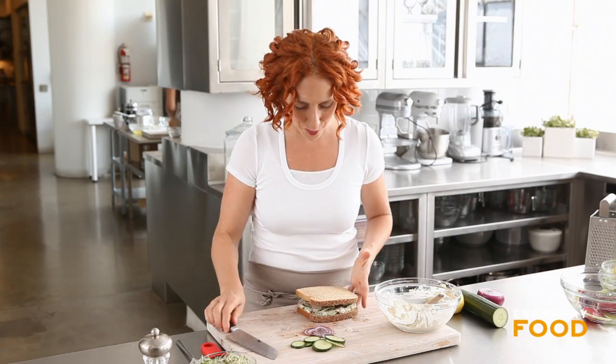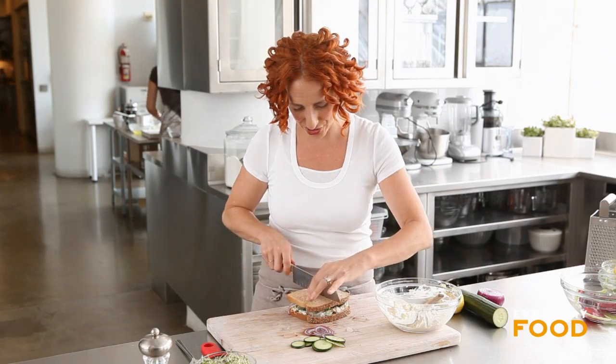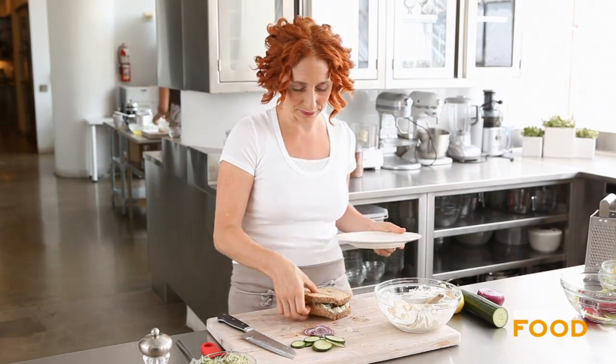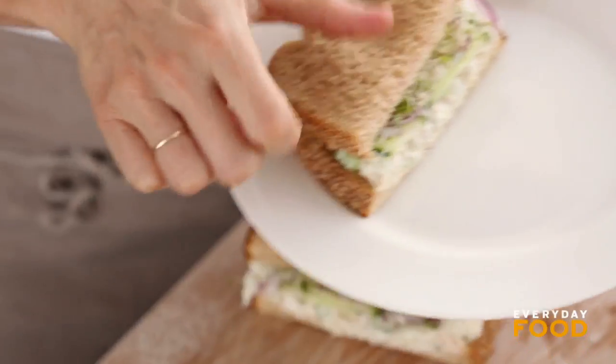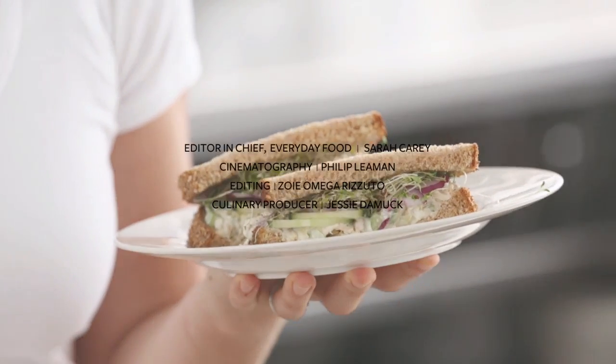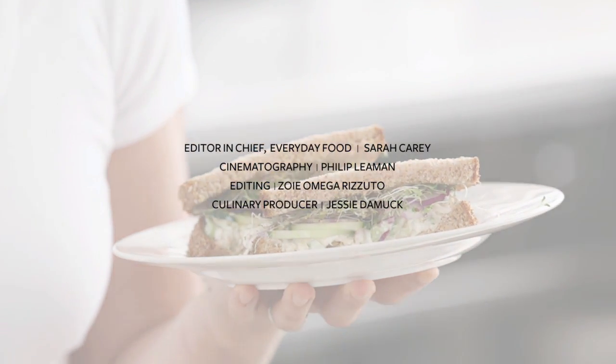A healthier, more delicious tuna sandwich cannot be found. Why don't you give this one a try? You'll be the envy of your office. So fresh and delicious and quite a bit healthier than your average tuna salad, if that's what you're looking for. But you can eat it just because it's going to be delicious too.